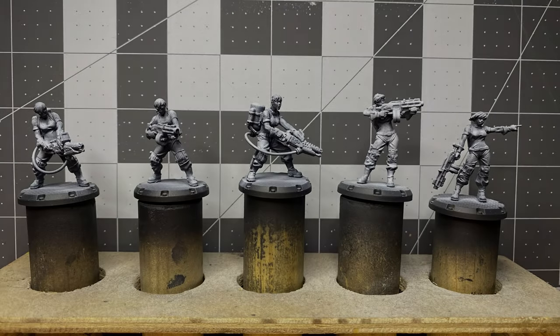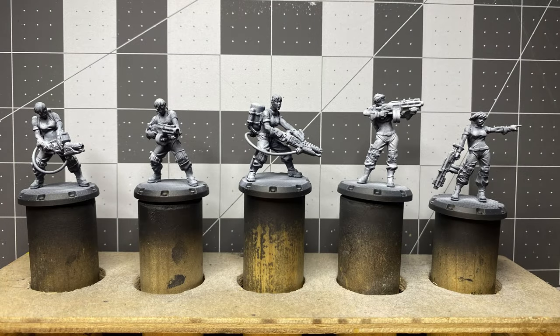This miniature was primed with an airbrush using Vallejo's matte black, followed by zenithal sprays of gray and white. Spot highlights were then added using Golden High Flow Acrylics Titanium White.